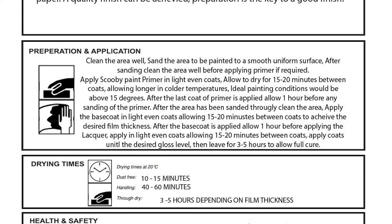Sand the primer with P800 wet and dry sandpaper. After sanding is completed, clean and dry the area well.